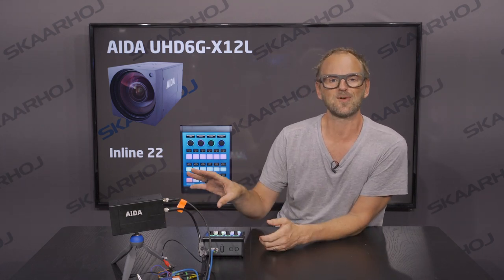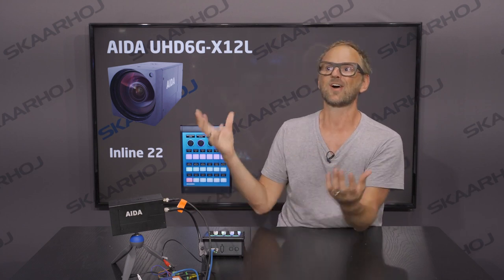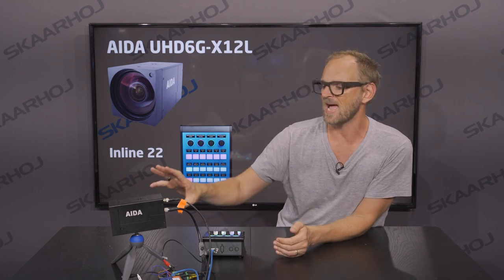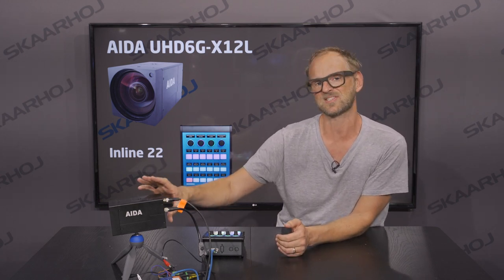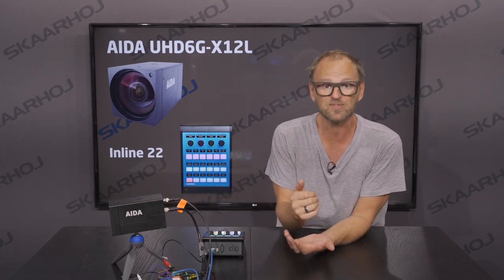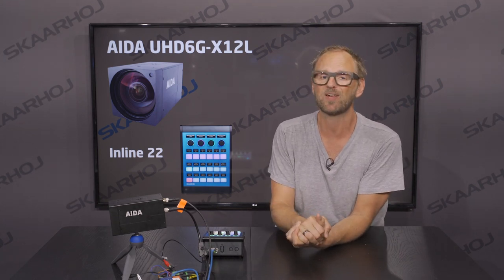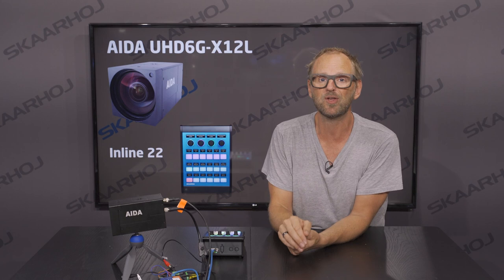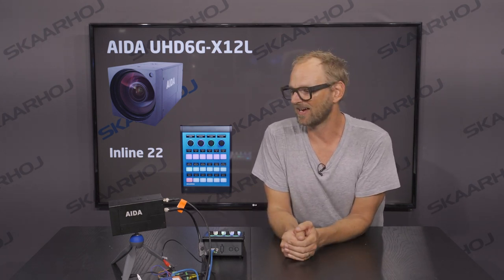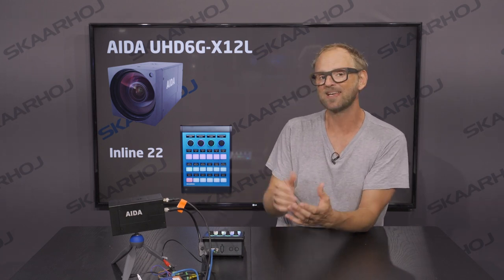These cameras are super useful for a lot of fixed installations where you don't need pan and tilt, or for installations in race cars or scientific applications. It's a progressive scan CMOS sensor with a 12x optical zoom lens, making it really perfect for broadcast, pro audio and video, security, and scientific applications.